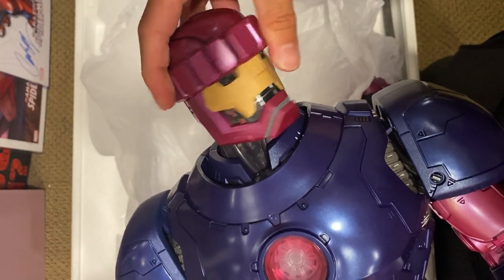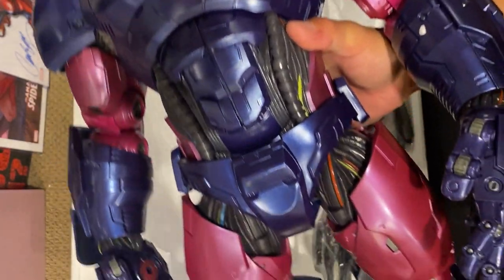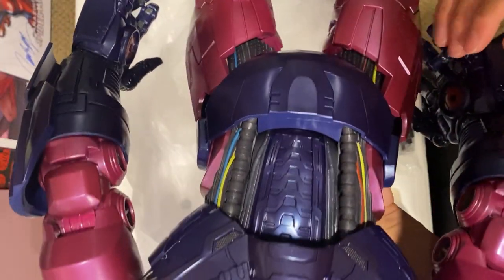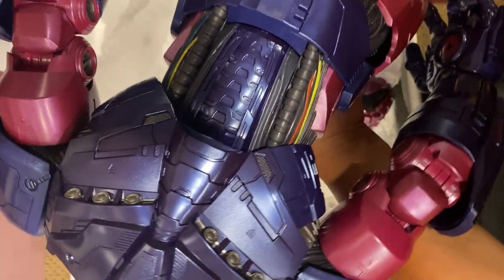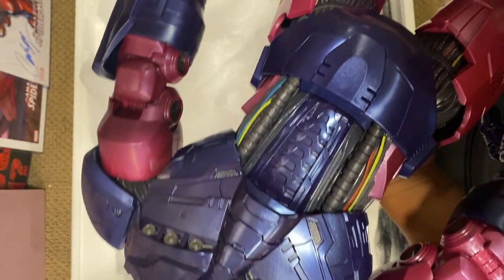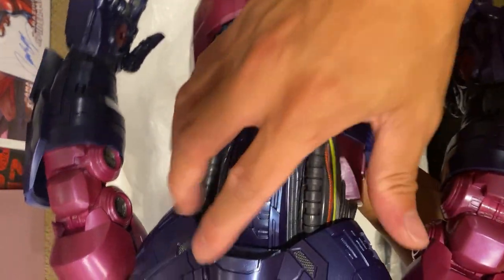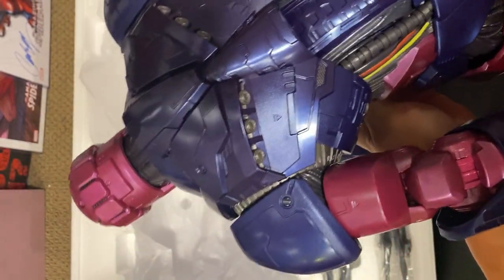The head is able to turn — thank god we don't have any other issues there. We will check out the articulation. This is me taking it out. It is an extremely large figure, heavy as anything, extremely heavy. Look at the details on this thing, my god. Let me put the batteries in and we'll figure that out.